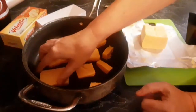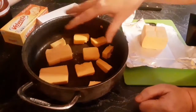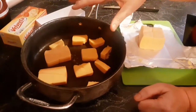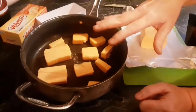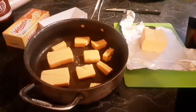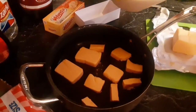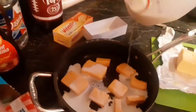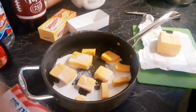Get your pieces of cheese, cut them up, and put them in a pan. Cook it on medium heat until the cheese becomes a liquid. Then take it off the heat and wait. Don't forget the milk — you're going to want the milk. Put it on the stove at medium heat.